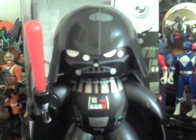Hey everybody, this is JediJustine96 here with another Mighty Mugs review. Today I'll be reviewing the Star Wars Mighty Mugs Darth Vader Version 2.